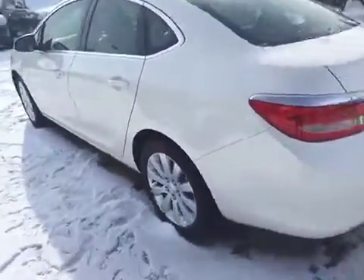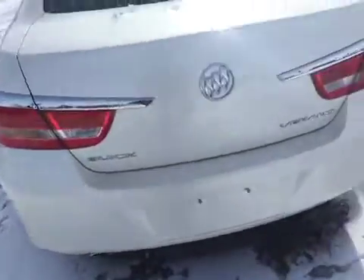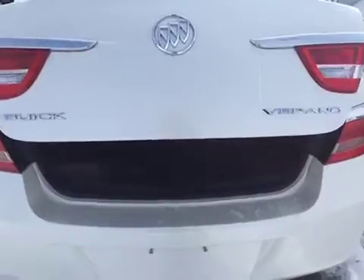Back to the outside. On this Verano, we've got the 17-inch aluminum wheels. A power trunk, so you just press the button on your key and it opens for you. In here, lots of space. And we've got a full-size spare tire there for you, as well as a few extra accessories.